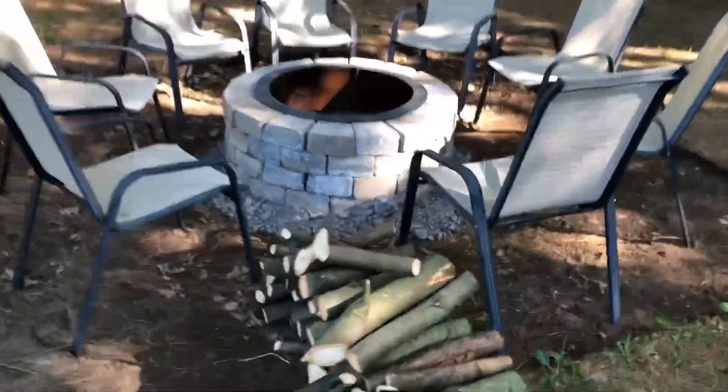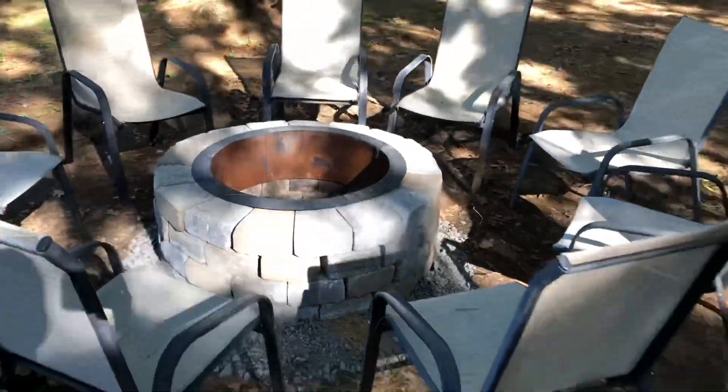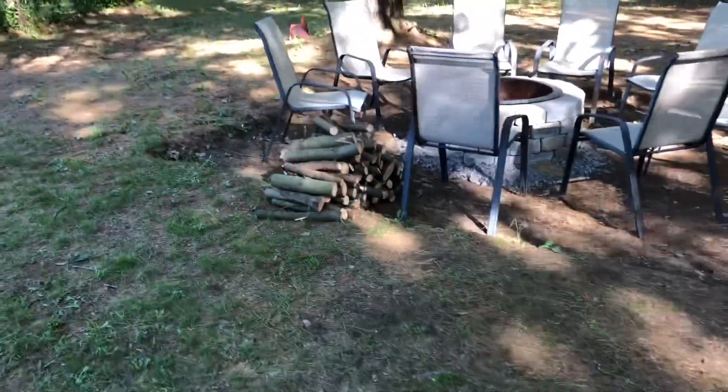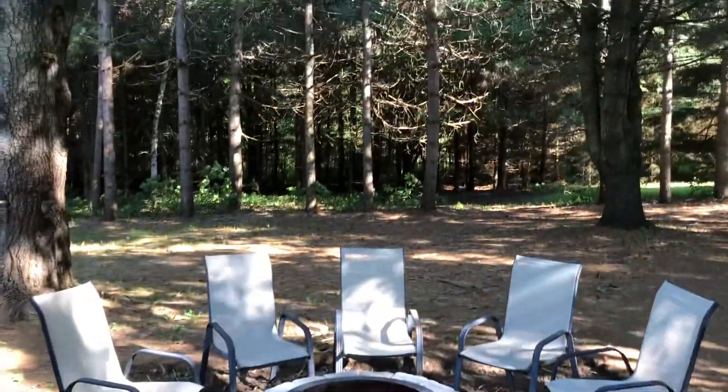Getting better every day. Super excited we got this done today. Does it ever look good! Cut up a whole bunch of branches, so we've got all this wood cut up for burning over here. Property's coming along! Guys, we got a whole bunch done today — got the front lawn mowed, got a bunch of branches trimmed up. Good stuff.